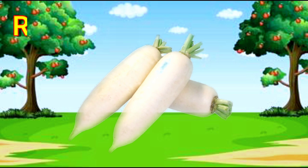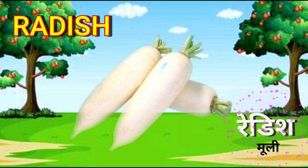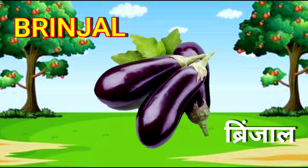Radish. R-A-D-I-S-H. Radish. Brinjal. B-R-I-N-J-A-L. Brinjal.